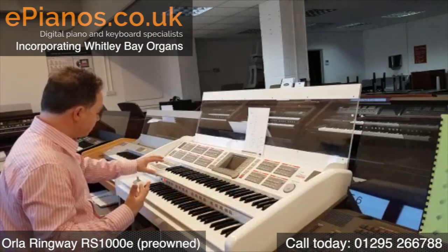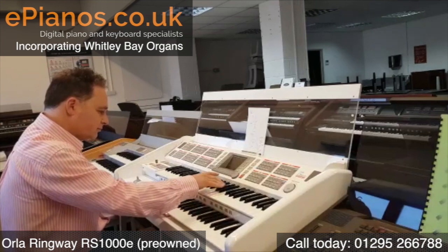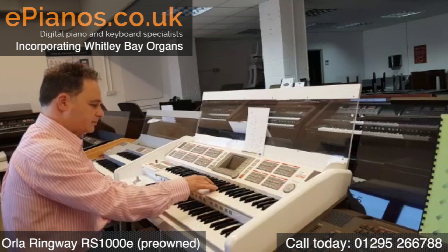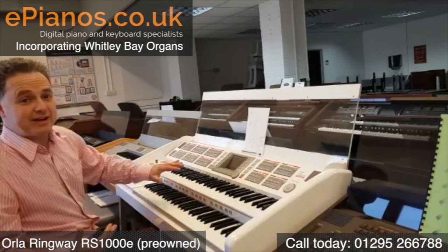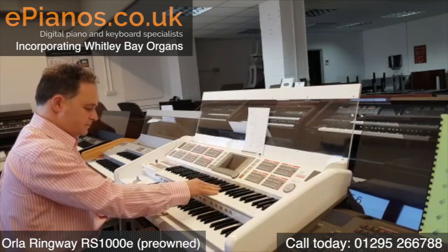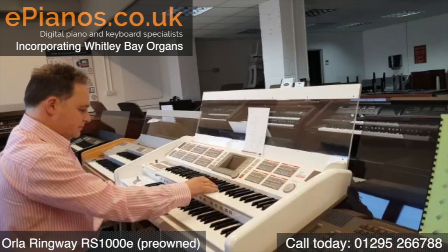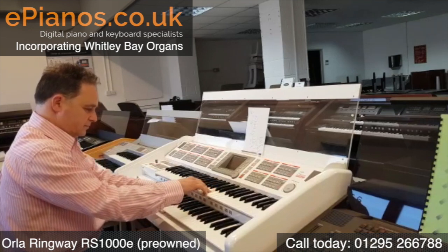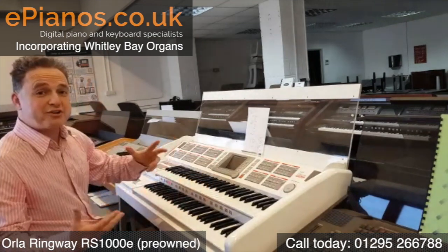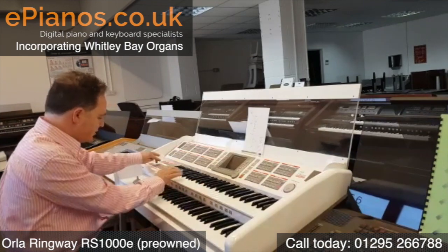That's got a nice sound to the pan pipe. Number two we've got guitars. Number three is Chavones. The next ones are the Shadows guitar sounds, and again there's a really good accompaniment to go with it. I'll put the intro on as well, so let's go to number four with intro.